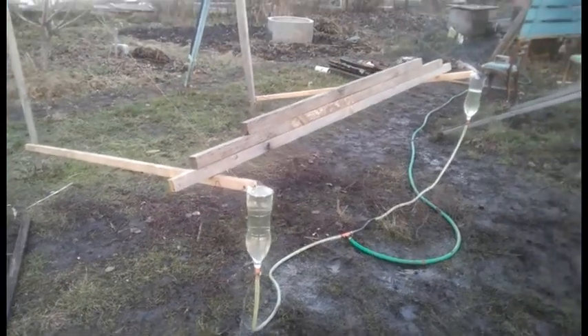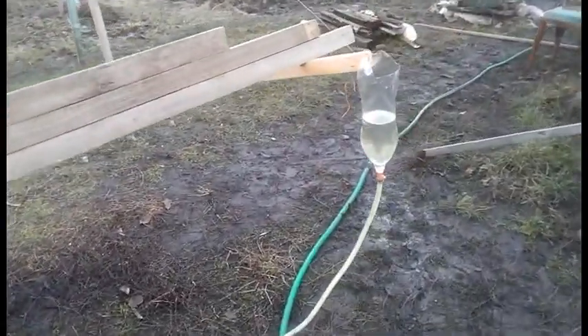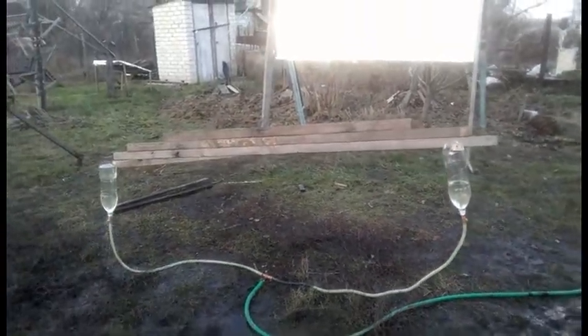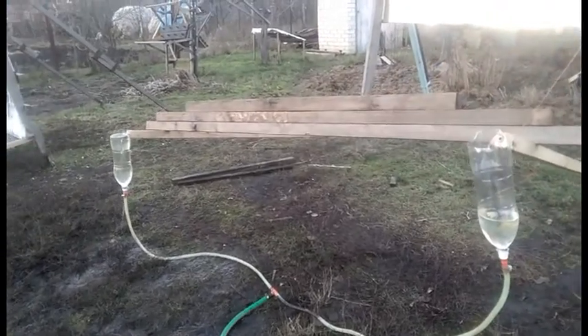We see a large water leak through the top of this container because the water comes from this second container. This movement of the water leads to an imbalance that we can see because of this slope. Increasing the imbalance increases the movement of the water, and this phenomenon increases the imbalance even more.